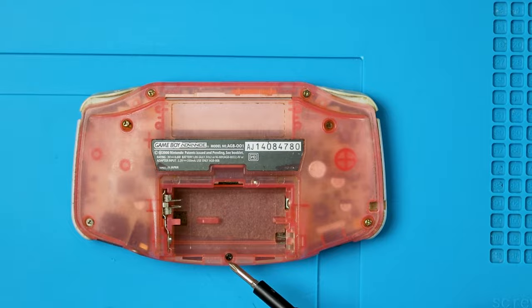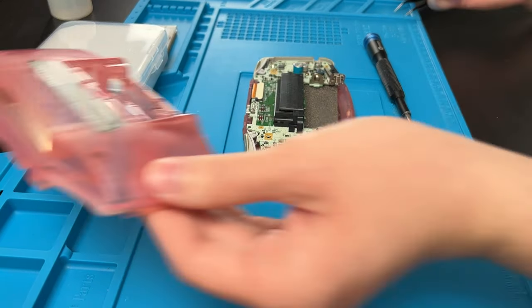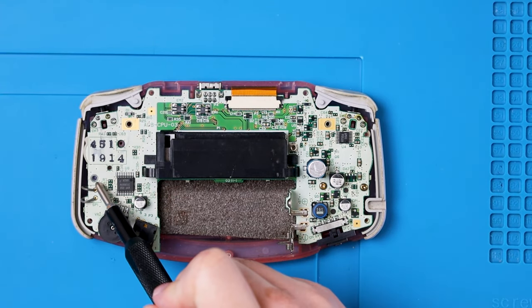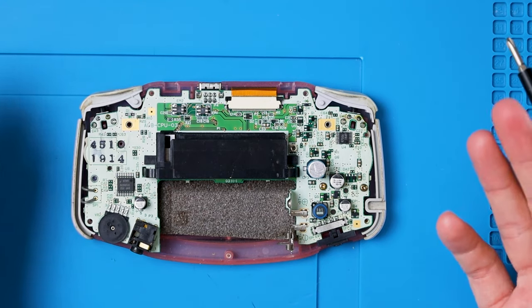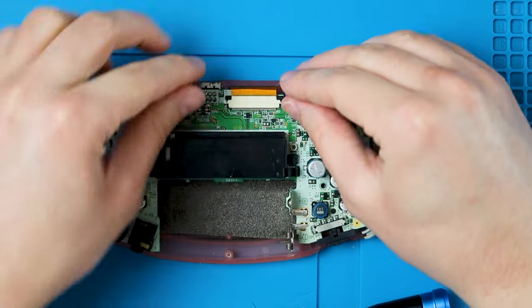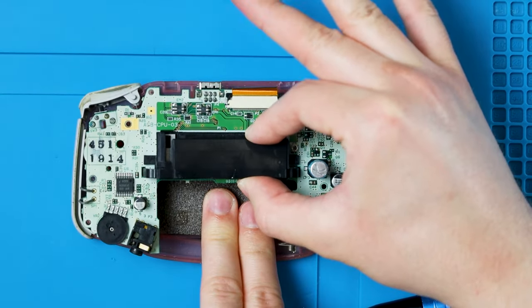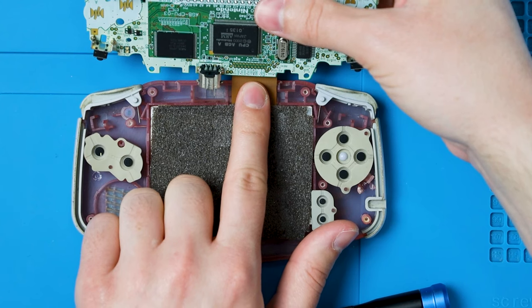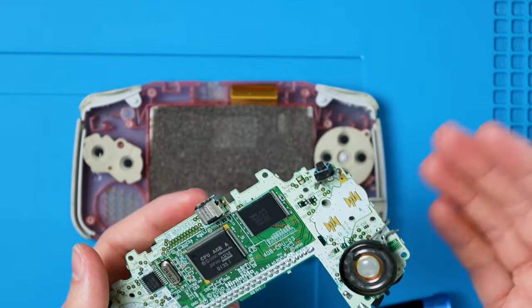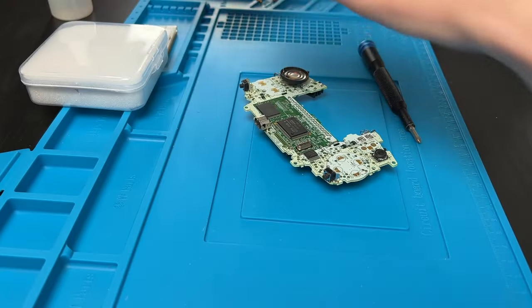There's one Phillips screw down here. Then you can just pop it off and set that back half off to the side. Keeping the same bit, there are three spots for screws on the inside. Not all of them are going to be used — you'll most likely only have two — but we can remove those now. Then we can pop these two tabs up, pull the motherboard up by the cart slot, push down on this ribbon cable and pull back. Now your motherboard is free and we're ready to go. You can set the rest of that off to the side, assuming you're not reusing any of it.